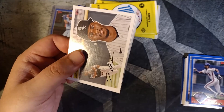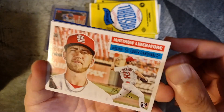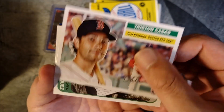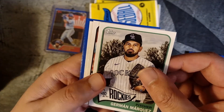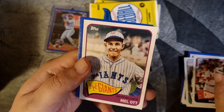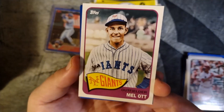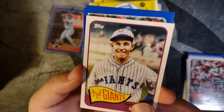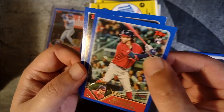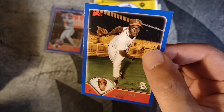Third pack of cards. Tim Anderson. Matthew Liberatore. Tristan Casas rookie card. Herman Marquez. Dylan Carlson. Mel Ott — looks a little bit like Aaron Judge, I don't know if anybody else gets that resemblance. Brayden Shoemaker rookie card for the Braves. A very cool Satchel Paige — nice to see the colorized image there.